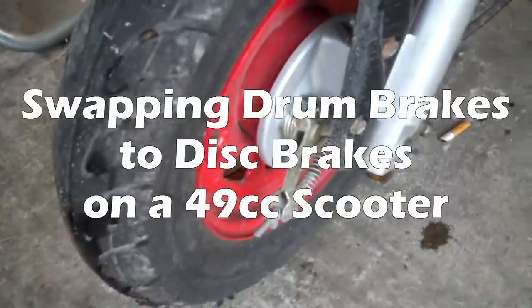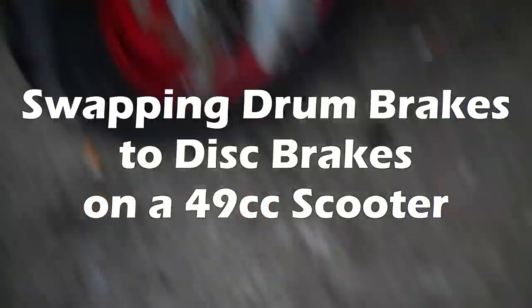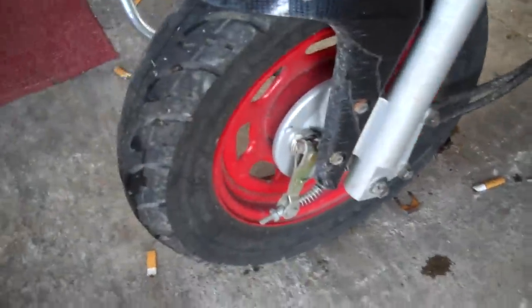Today I'm going to be switching out this drum brake with rotor brakes. We're going to add a caliper and switch the 10 inch to a 12 inch wheel.